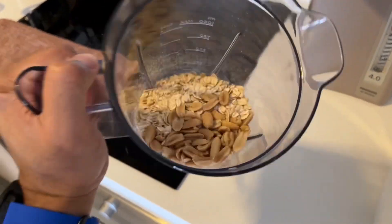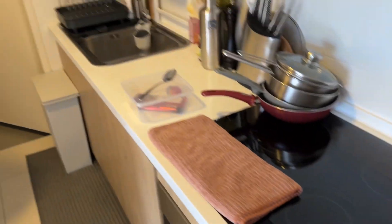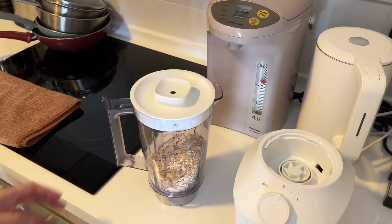Ready, let's go! And blend this — yep, we're going to blend this.